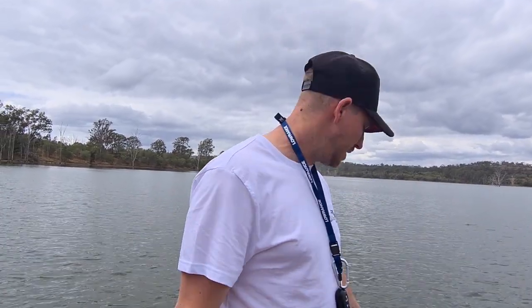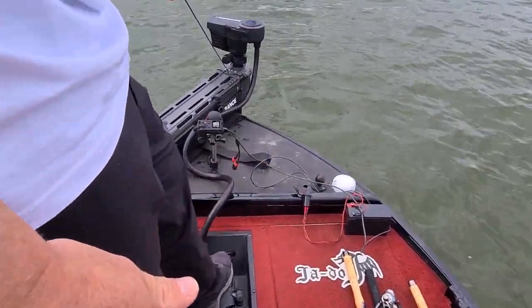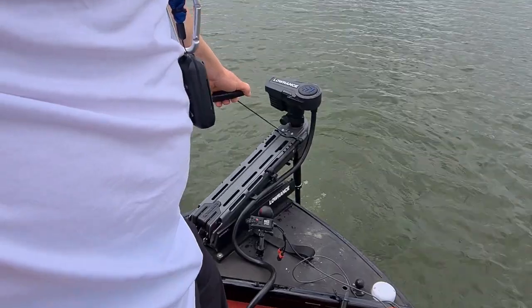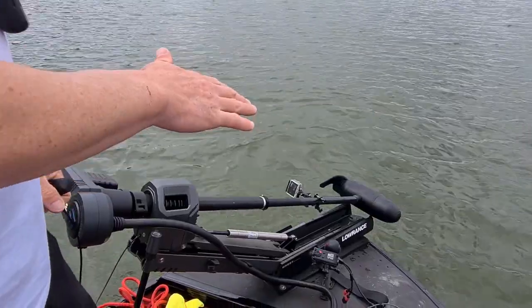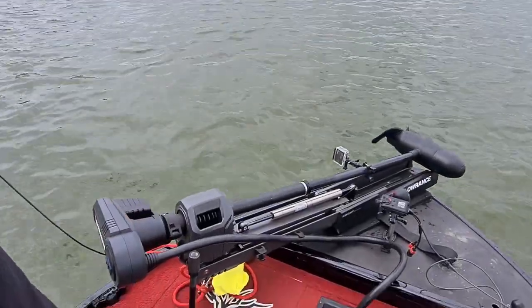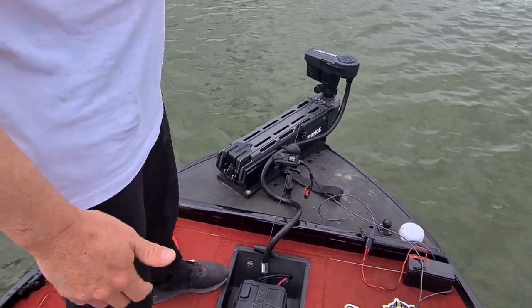Another little function I found super good with this bow mount electric motor from Lowrance: when you pull it up, you'll notice it corrects itself. When it stows away, it stows away nice — you don't have to muck around with the foot pedal. No matter which side the motor is on, it'll adjust itself to be adjacent to your stowing point. So you don't have to play around with your foot pedal at all — it just clicks in. So easy. Just another little function that I found really good with this Lowrance Ghost compared to other motors I've used.